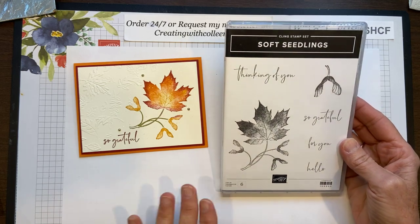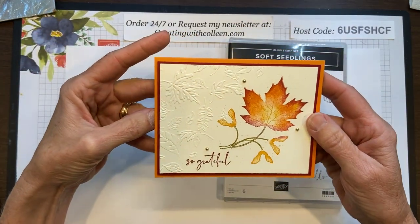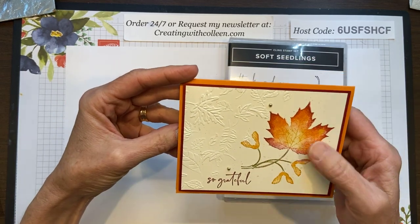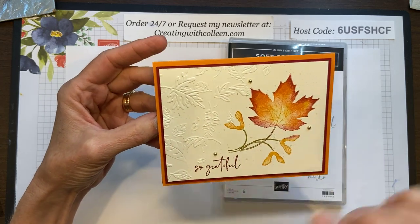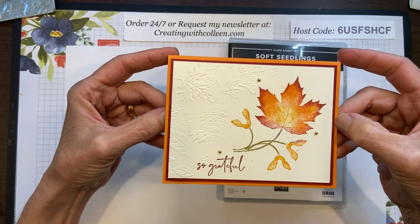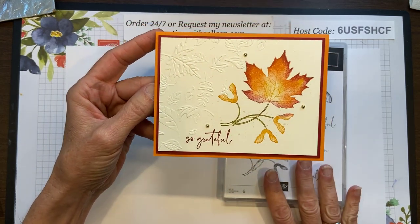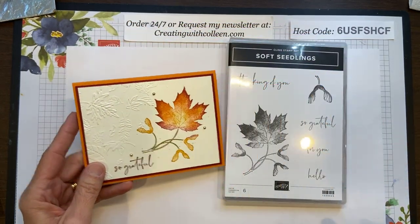Last week we created this card using the soft seedlings stamp set, and it also featured the 3D falling embossing folder. It's actually called Leaf Fall and it's just so hard to see in the catalog — that's why I wanted to share it with you. This is all on page 53, and it's above the stamp set but hard to see. So if you're going to get the soft seedling stamp set, you also want to purchase that folder to go with it.